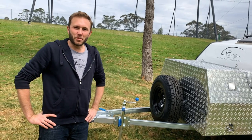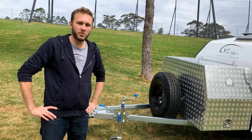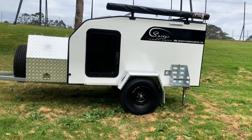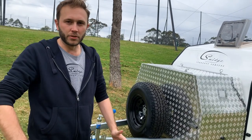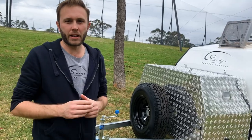G'day, it's Cameron from Smidge Teardrop Campers here and I'm going to take you on a quick tour of our new Square Drop Camper. This one is the Dram, so it's the top of the line spec. We have three different models available in both Teardrops and Square Drops: the entry level, which is the Dash; the middle, the Drop; and the top spec, the Dram.